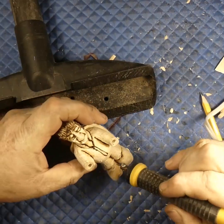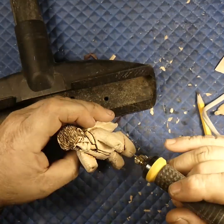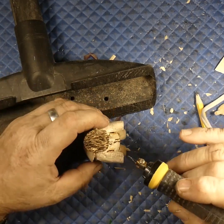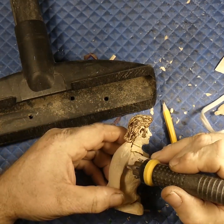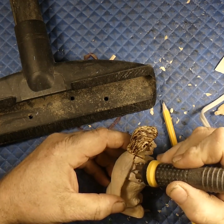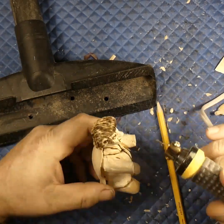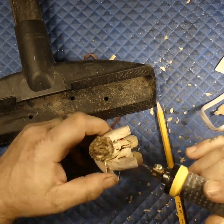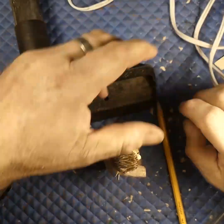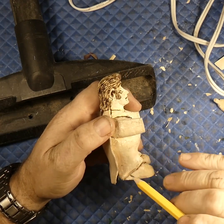So when we paint it it'll show a shadow of it — that's the best way to put it. If I had made a longer bit for my wood burner I could reach way down in there and burn that too, but I didn't. So in these areas deep inside, a trick Jordi showed me is to just paint all that black in there.